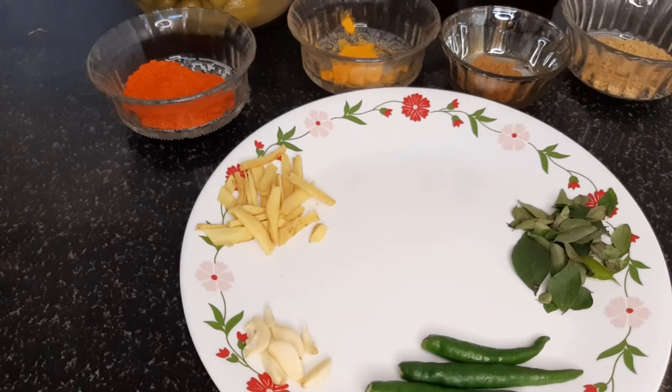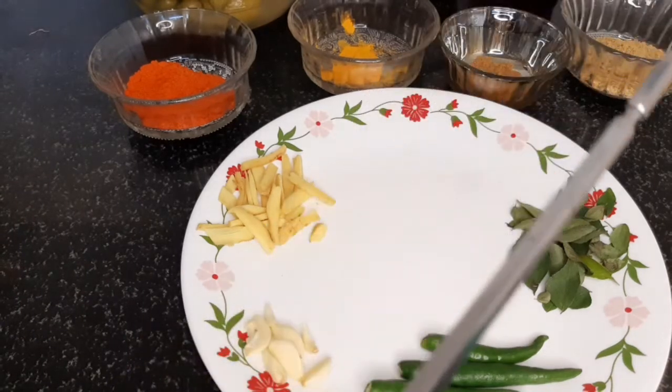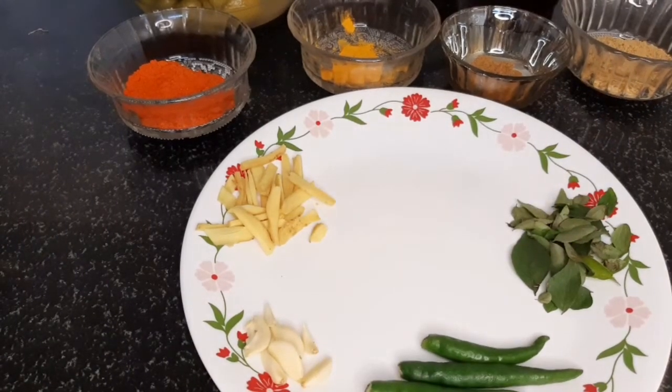We will also cook the beef. We want to cut the nuts, cut the nuts, pass the nuts, and cut the nuts to a knife.